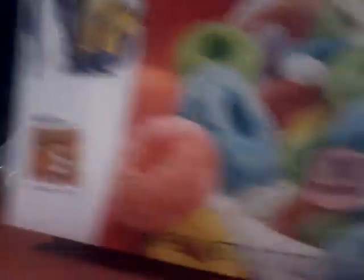This is a new box, you can't see it in a little bit. Fruit Loops — it smells so good.